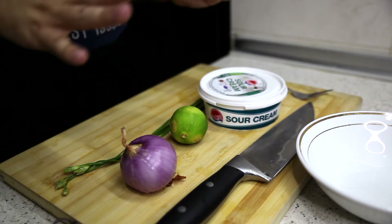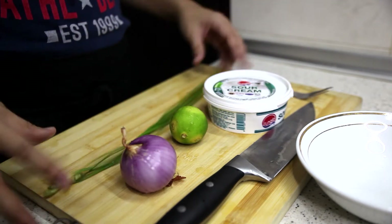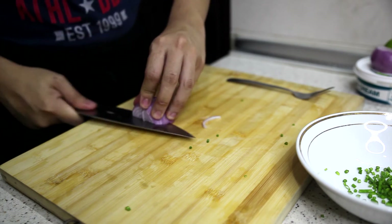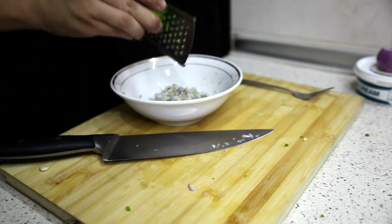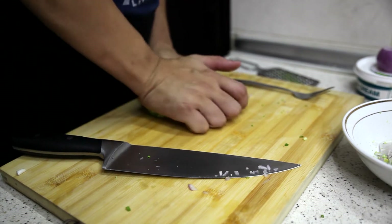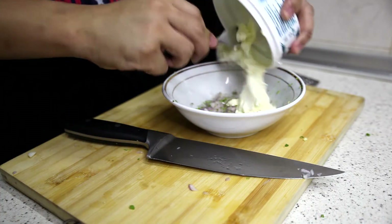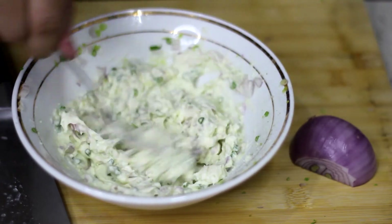We are going to start making our sour cream and onion sauce. Obviously, sour cream and onion must have the main ingredients — sour cream and onion — and as a bonus, some chives. I'll grate the whole lime zest. If you want to make lime easy to squeeze, all you have to do is press and roll it until it becomes squishy — then it's very easy to squeeze the juice out. Squeeze the juice in, add the sour cream, and season with some salt. Sour cream and onion sauce — done.